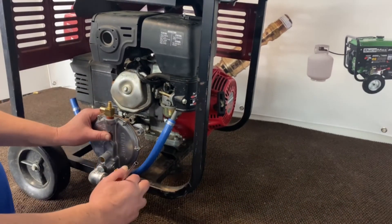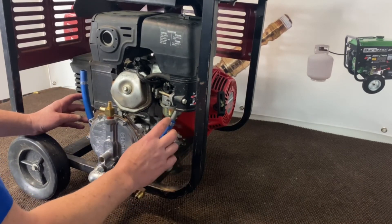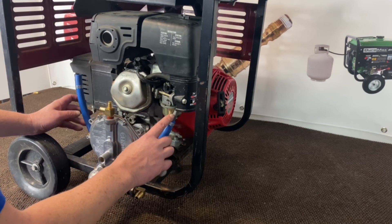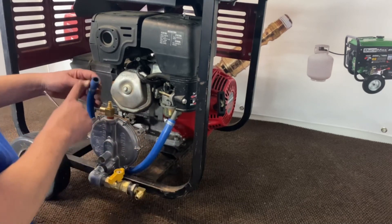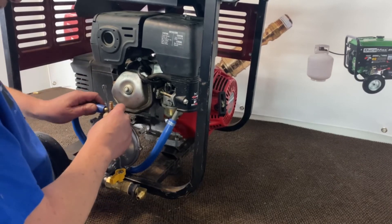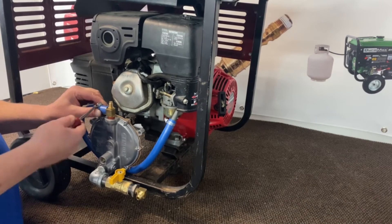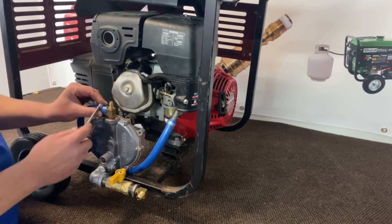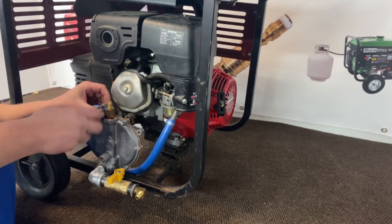Now that our regulator is all fastened down, we're going to go ahead and connect up our hose. Be careful here — these can be brittle and they can break. Don't put pressure on them; that's why I leave the hoses a little bit longer. Go ahead and get that hooked up and get this locked down.